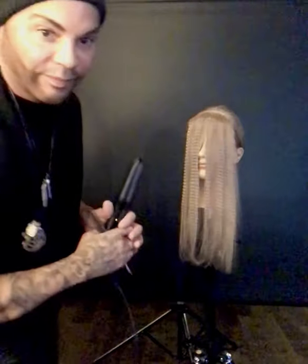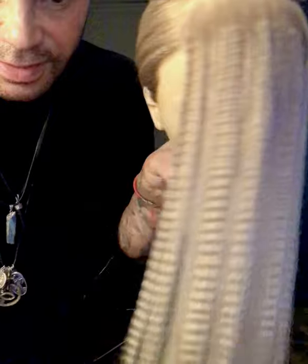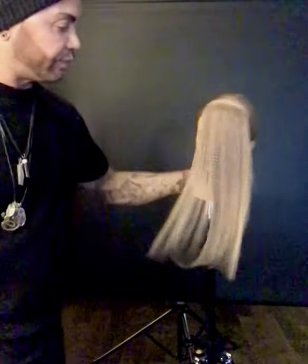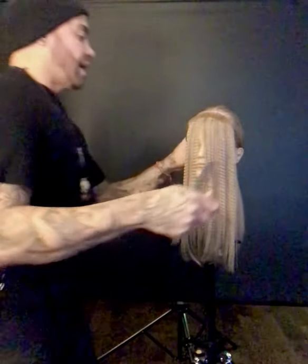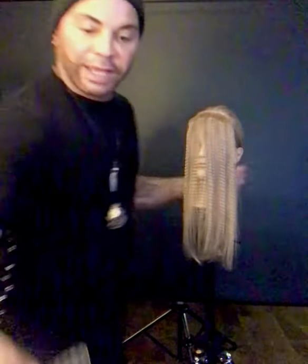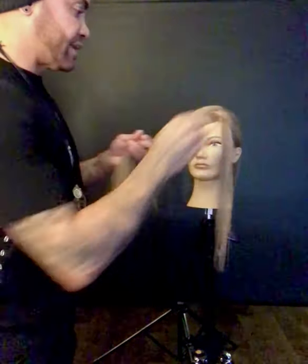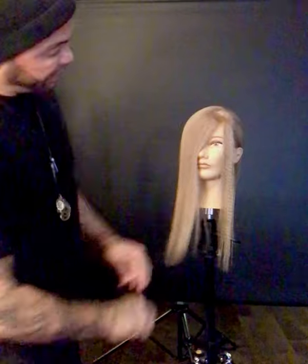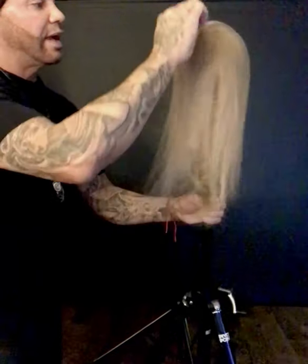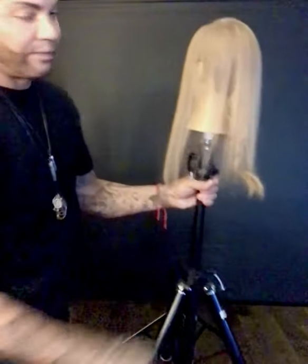You're going to see again that there's going to be some hair that's crimped and some that isn't. Now before I started, I already did all the crimping on the hair that started in the back. So all this crimped and non-crimped hair runs all the way through the whole thing.